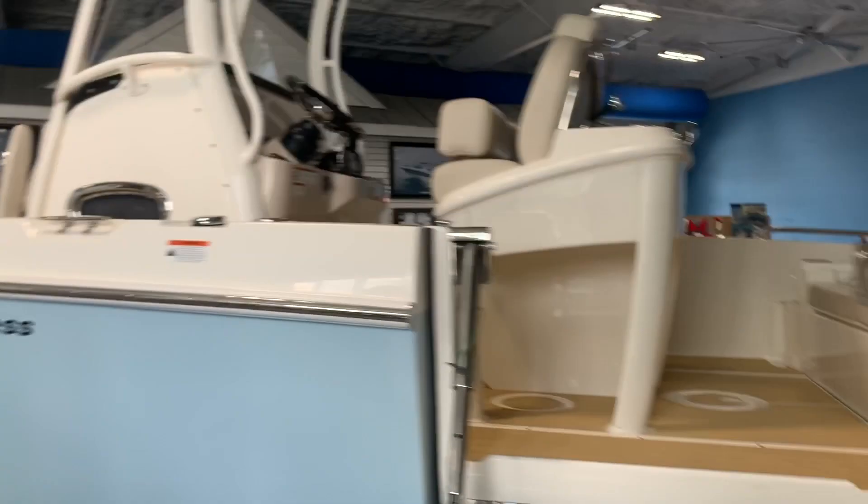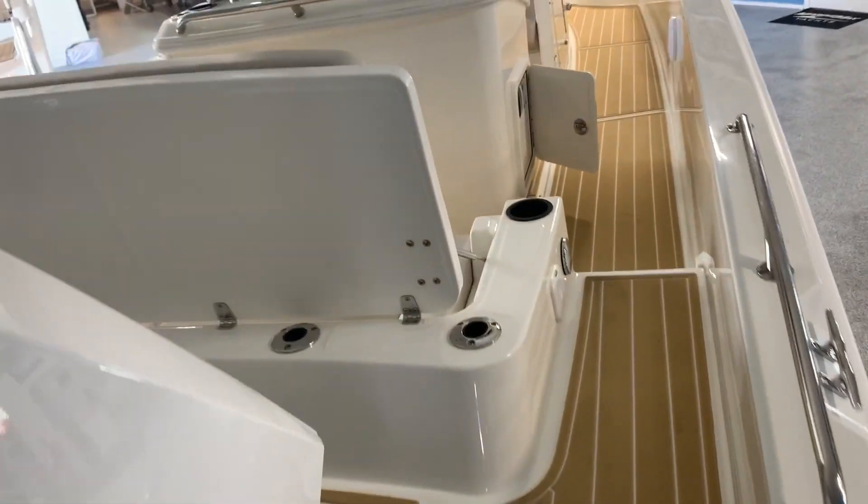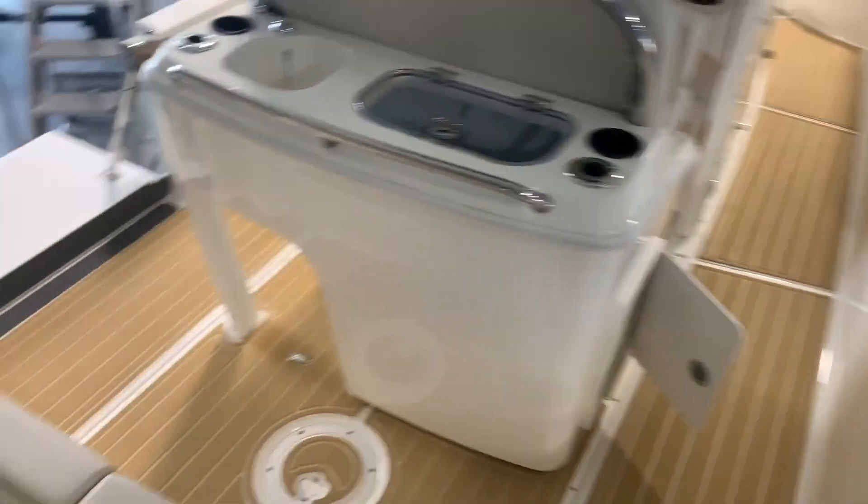So what we'll do, we'll jump on the boat real quick and show you some of the things that I like that we haven't mentioned yet. This one does have the new sea deck all the way through the boat — very easy on the feet, very easy to clean.